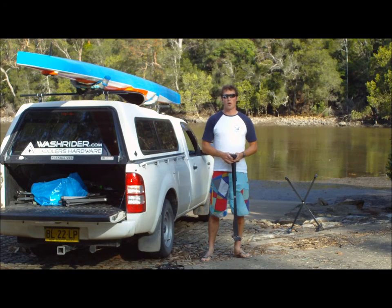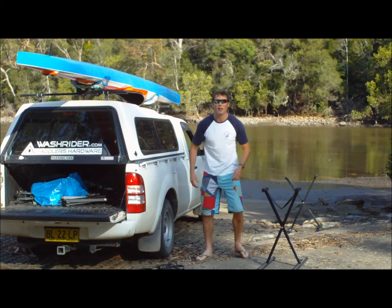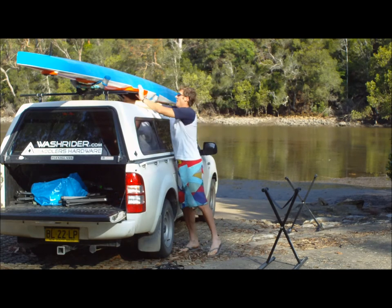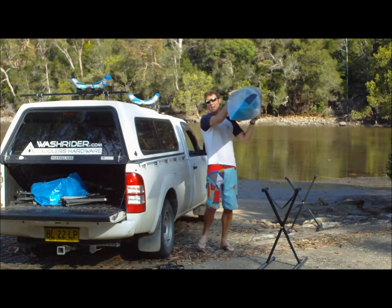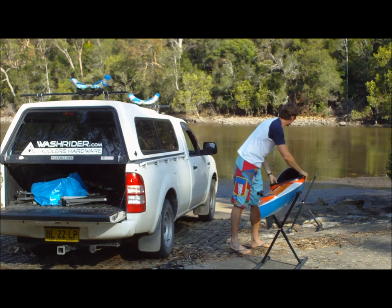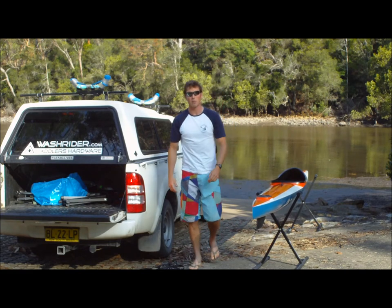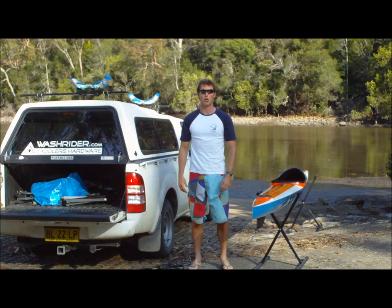With a pair of stands just weighing over two kilograms, it's an easy way to have a spare set of racks around and a neat way to keep your kayak from getting scratched while it races. To buy yours and see other paddlers' hardware, head to www.washrider.com.